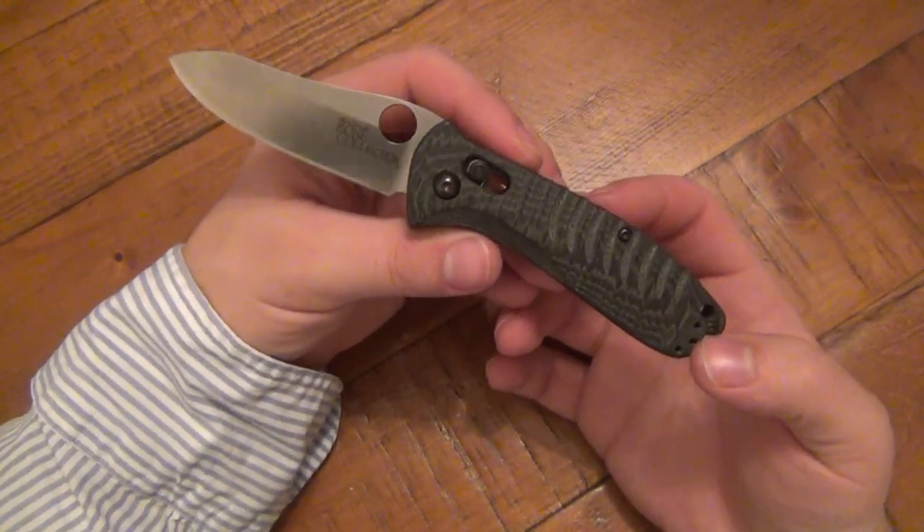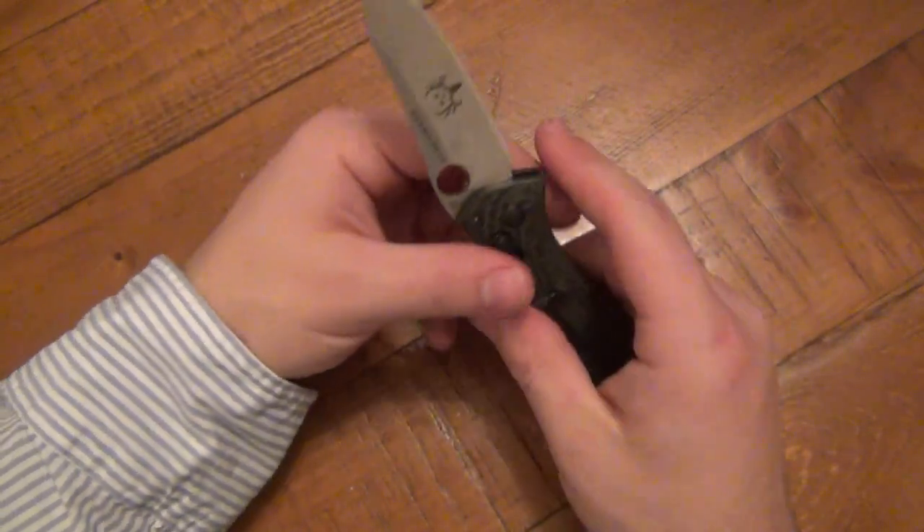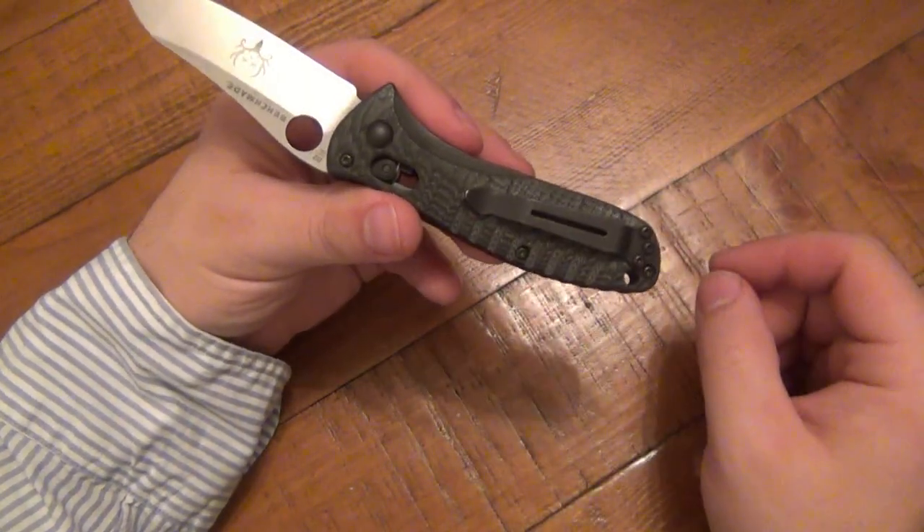Might be an excuse because I have other knives I want to start carrying for review. But I love the knife — it's fantastic. It's just a needed mod in my opinion. Something has to be done about that.